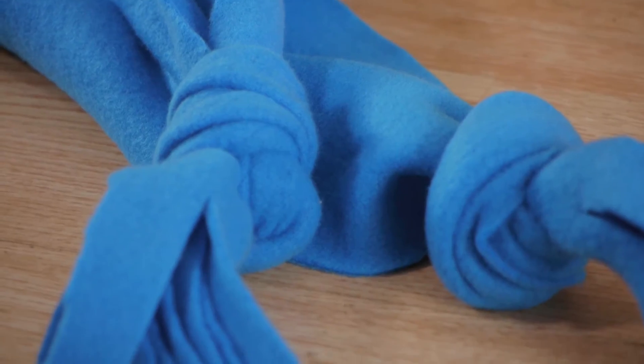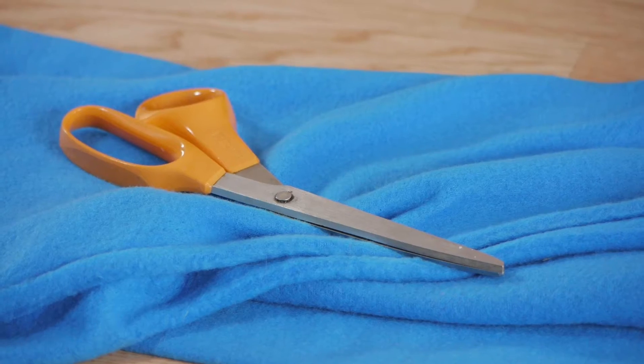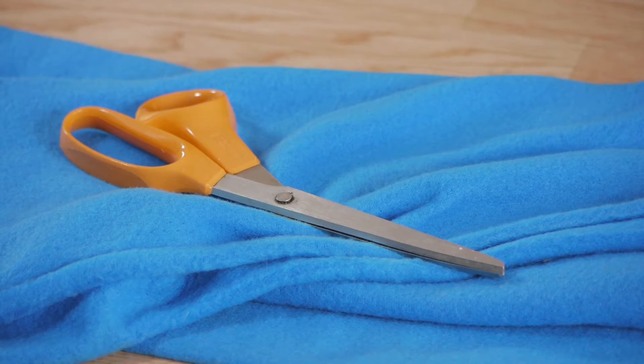Hi, my name is Kristina and this is an easy no-sew fleece scarf. Fleece is a great material to make a scarf out of — it's warm and doesn't need hemmed. For this project we're going to be using a length of fleece and scissors.